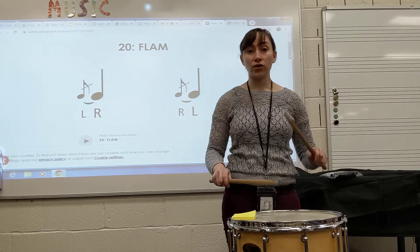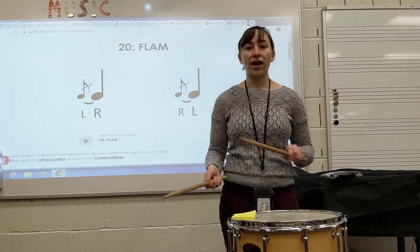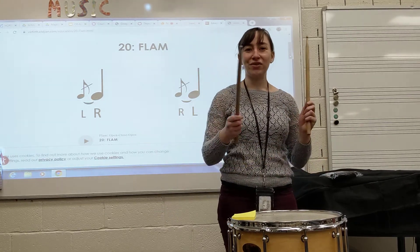You can try working on your alternating flams and working on flams followed by a single note, so that you can practice both your right flams and your left flams.